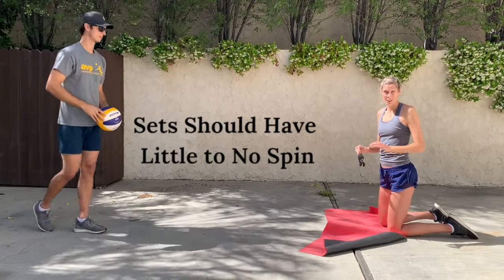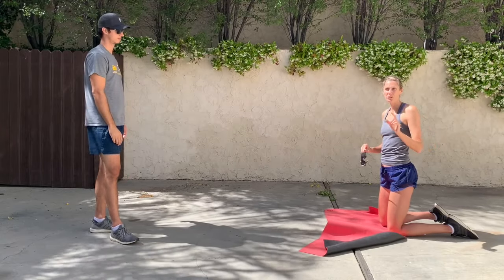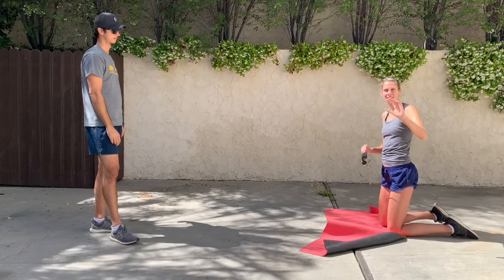Ideally when you're setting, you want there to be no spin on the ball — a little bit of spin is allowed indoors, but a nice smooth set comes out of your hands without any movement. The way to do that is to make sure that you're following through with your hands going in the same direction. A lot of beginners really like to flip their wrists when they're setting to finish, but we want to make sure our hands are strong and finishing together in the setting position.